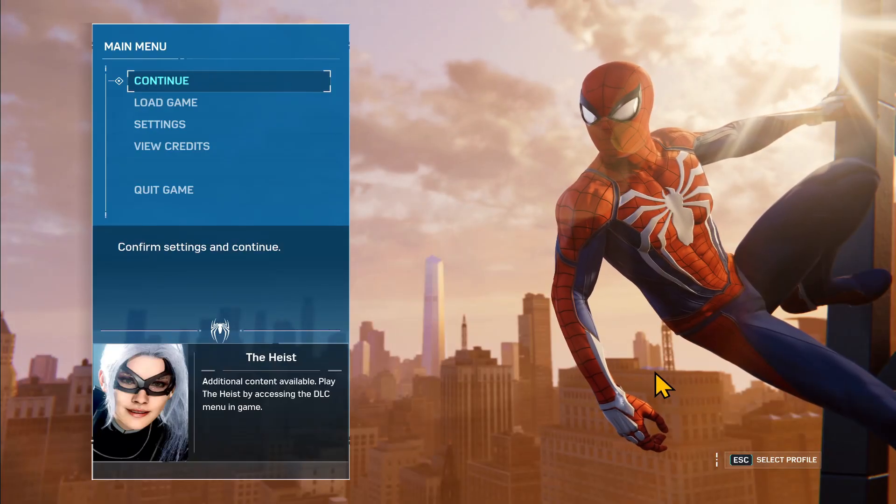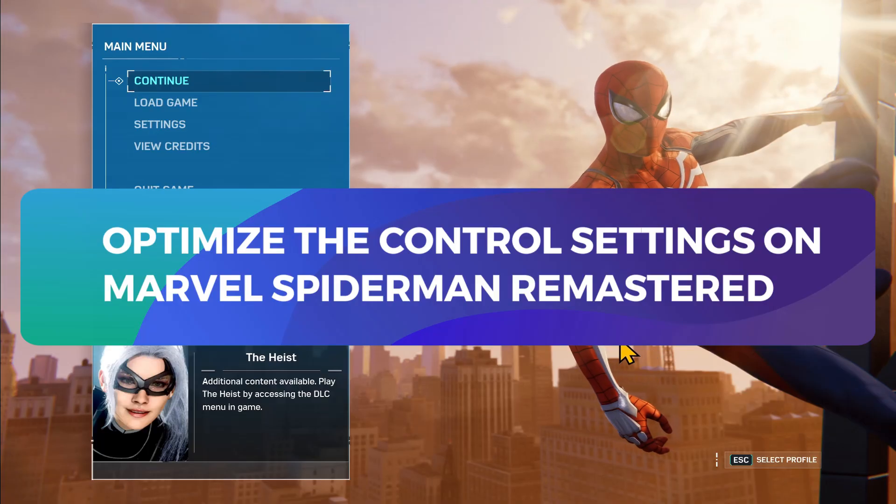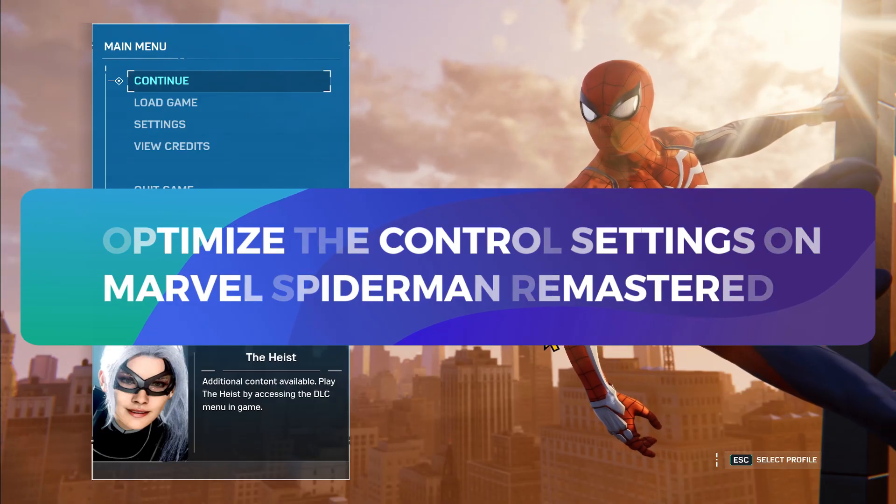Hello everyone and welcome back to another tutorial for the Spider-Man Remastered game. In this video, I'm going to show you how you can change your control settings. So let's get started right away.